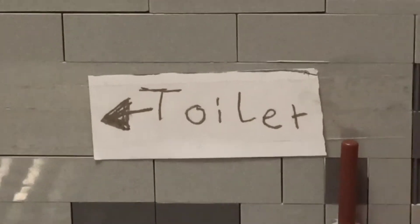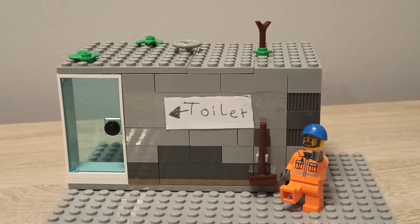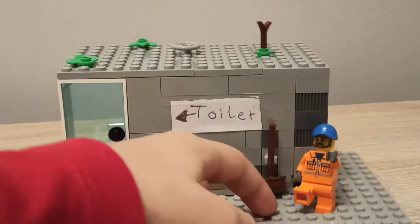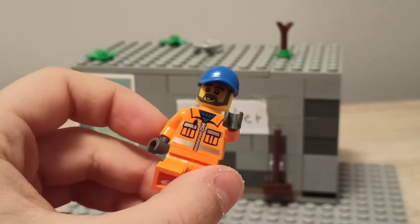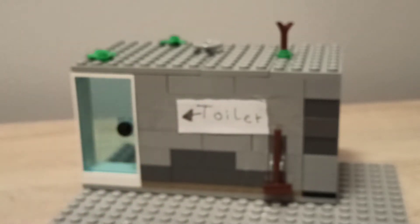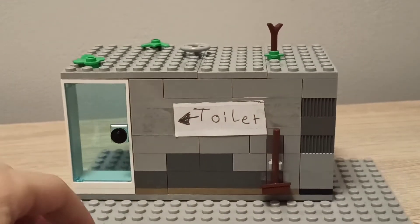Hi guys, welcome back to my channel. Today I'm going to show you this public toilet which I just made. It was just a normal toilet and then I made it public. We have a worker here — kind of like a worker, you know — and we're just going to put it aside.